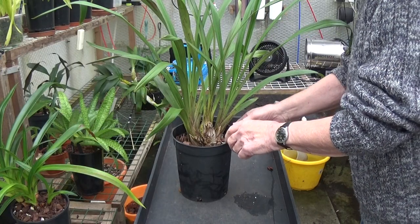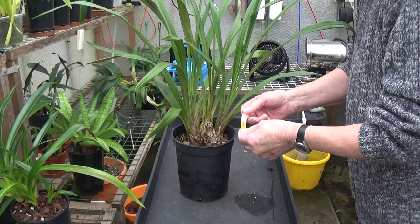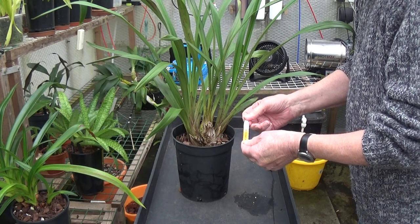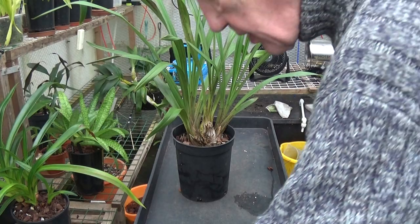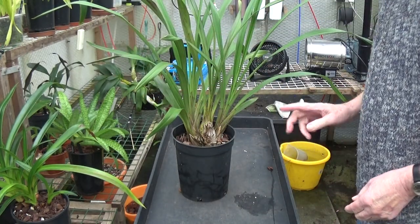This is the only cymbidium I've got with a name on it and it's called Cymbidium Loi Arnhem Desert Peach. So I'll make sure I won't lose that label, and then we'll take this one out of its pot.